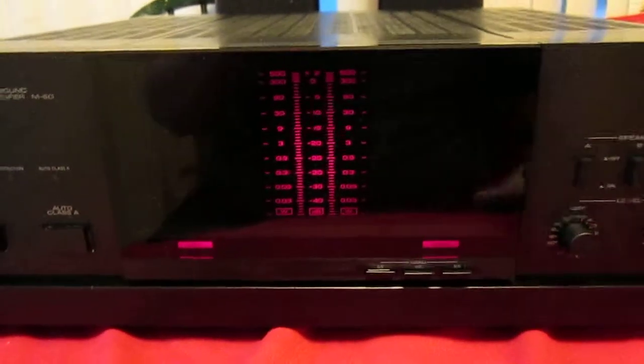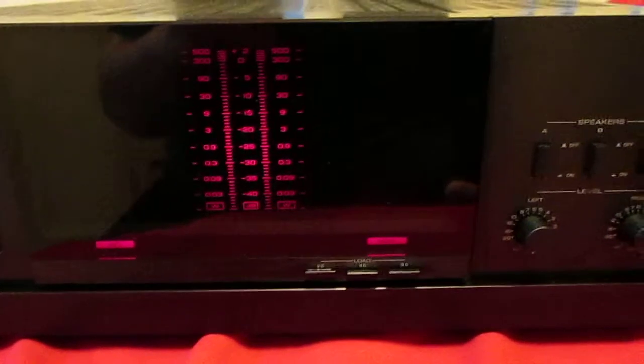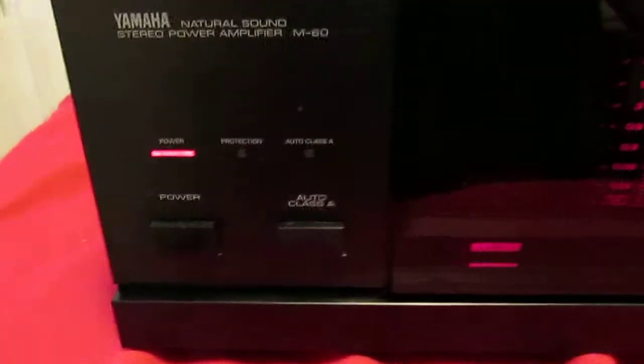Here I got a beautiful Yamaha M60 power amplifier, really beautiful condition, nice and clean inside and out, a few minor imperfections, nothing really at all though — very nice.